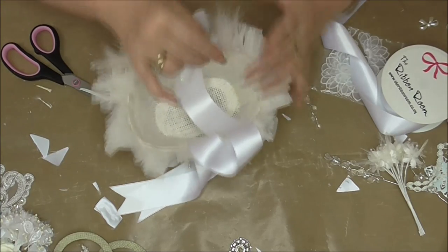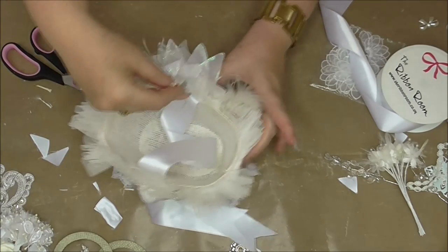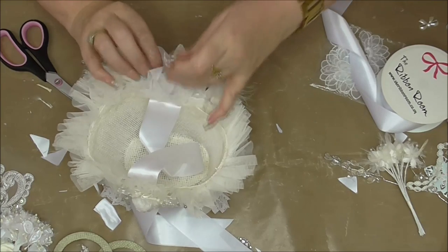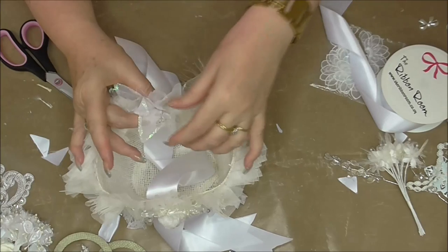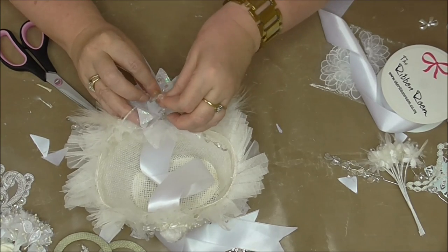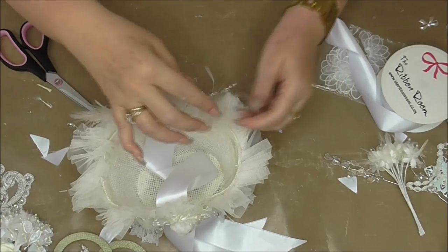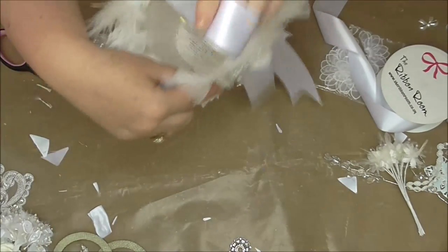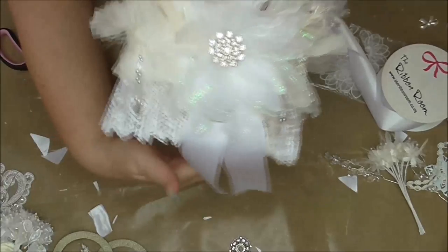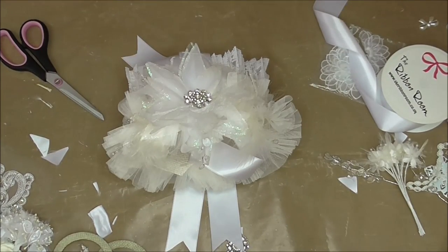That'll do for now. There we go — so that's my little flower girl's bag for the wedding theme in Just Add Glue. That's so pretty! Thanks for watching and watch this space. Bye for now!